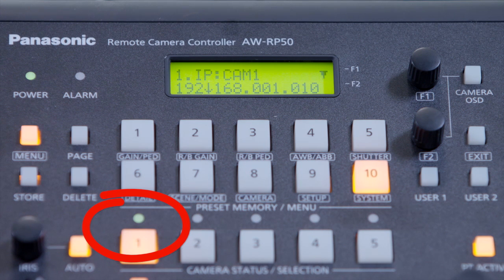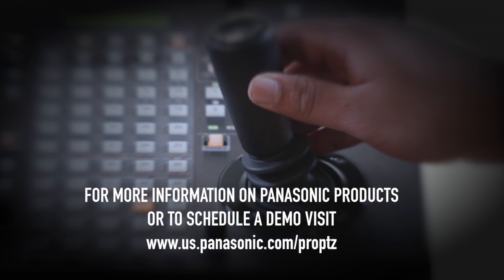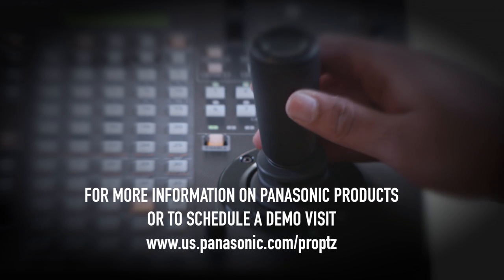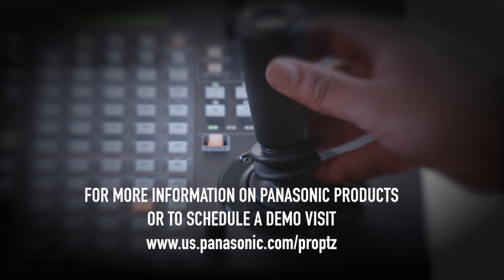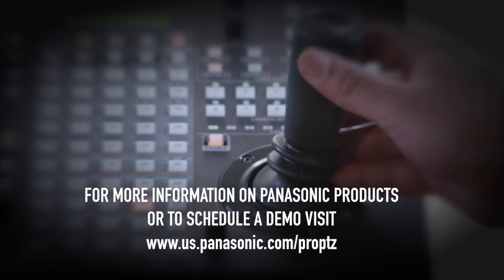You'll follow this same process for all of your cameras on your network. Now you have successfully connected your AW PTZ cameras to the camera controllers over IP. For more information on any Panasonic product or to schedule a demo, please visit the Panasonic website. Thank you for watching.